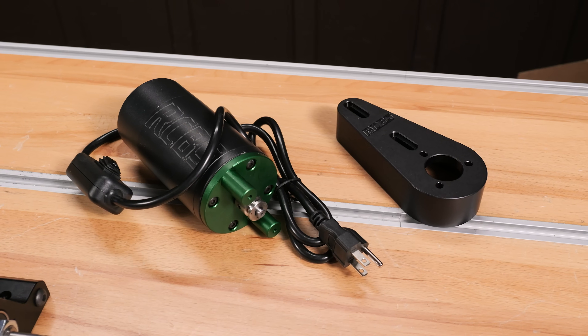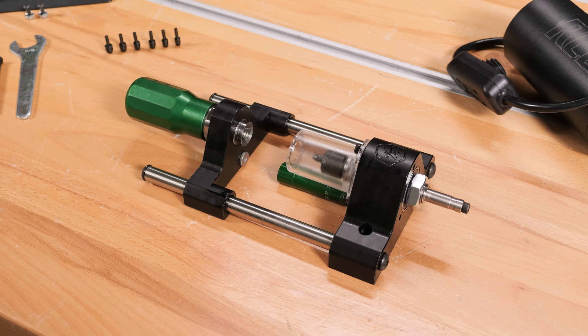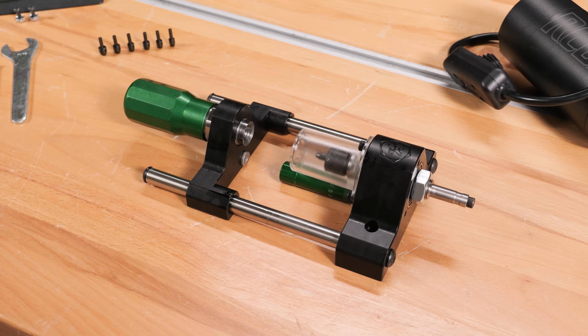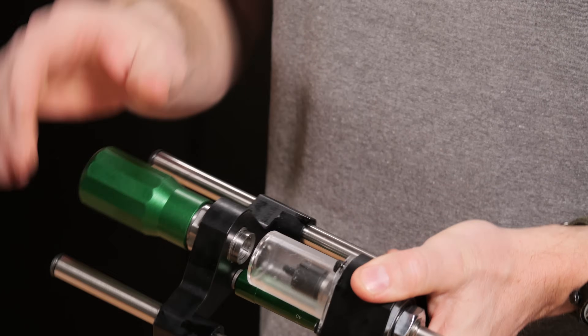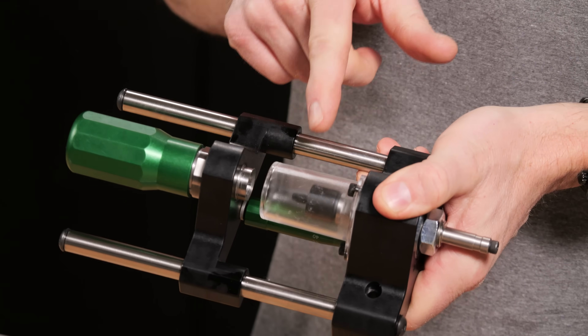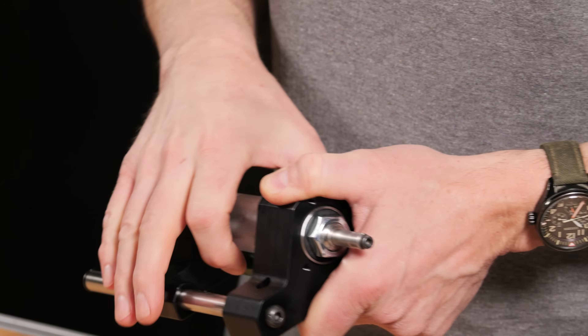A couple of the notable new features are an upgraded motor and a micrometer depth stop, which is really cool. If we want to take a couple thousandths off our length, boom, done. We also have this guard here, which is going to prevent us from getting cut by that spinning cutter and it's also going to collect brass shavings.